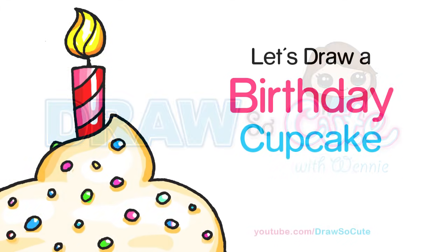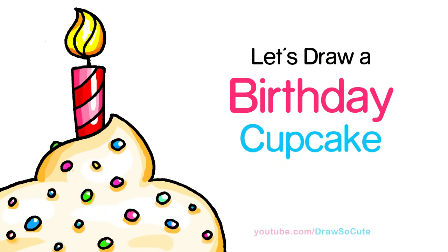Hi guys, Winnie here. In this video, we're going to draw my Draw So Cute Birthday Cupcake. So let's get started.